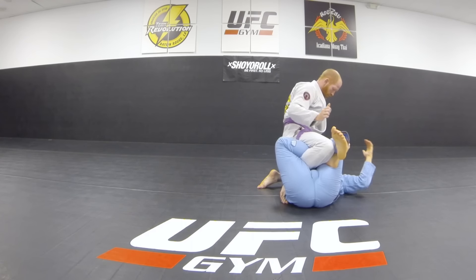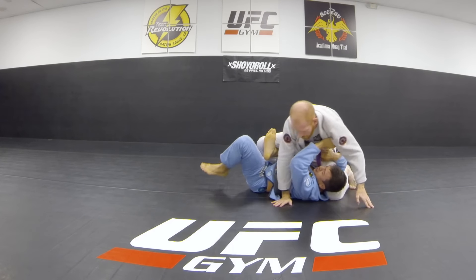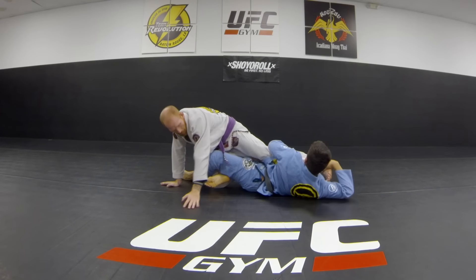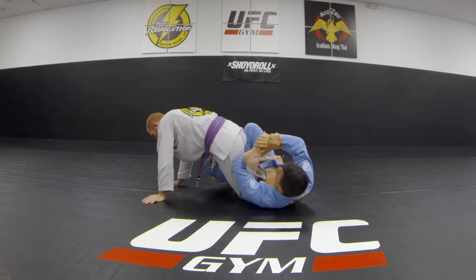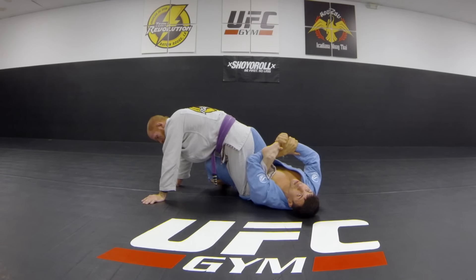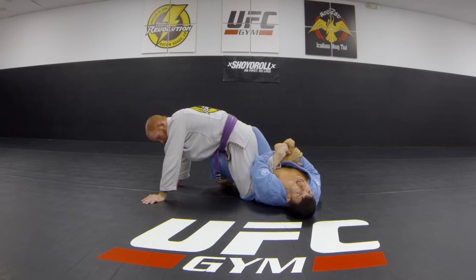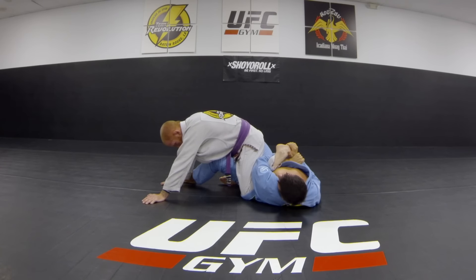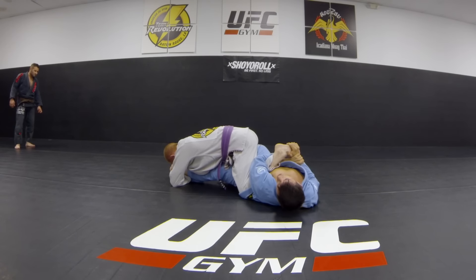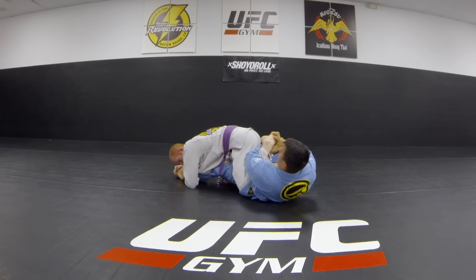The calf crank itself is really strong. You can bring him forward and attack the toehold — this is one of my favorite toeholds because once I have it there's just no escape. I can literally let go and grab it again because he can't get out. His leg is straight and he doesn't have the same control I have, so it's easy for me to put torque on it. Where he would have to apply a lot of torque, I just have to apply a little.